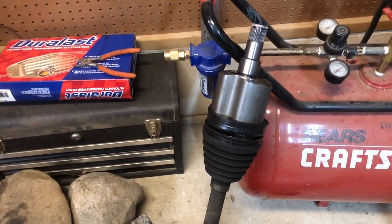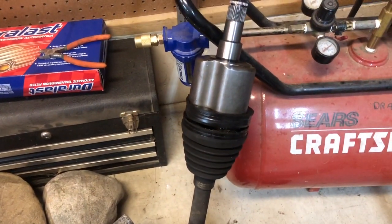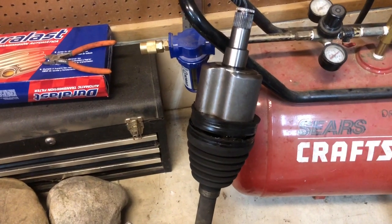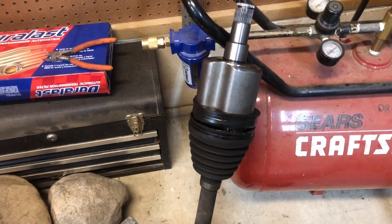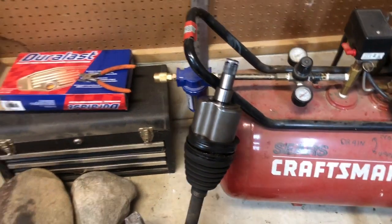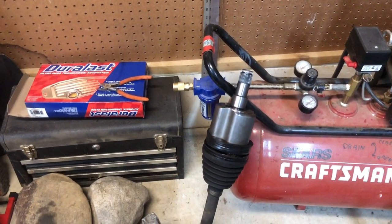Luckily, we were able to tow it back into the garage with the Suburban and get it up on the jack stands again. Here's what we did: we took the end off the axle assembly that actually came out of the car, because I know that end fits in this car — it came out of the car. It didn't have much wear on it, so we took the band off, took the cup off, and cleaned it out really well and regreased it.